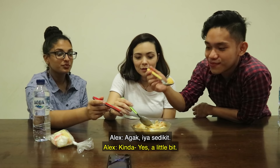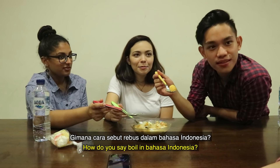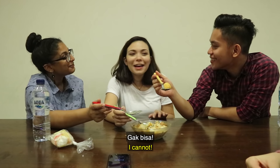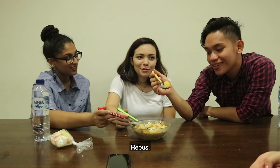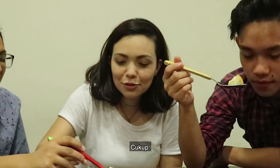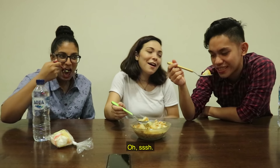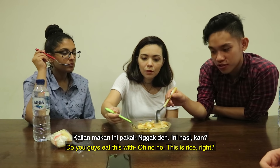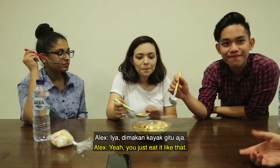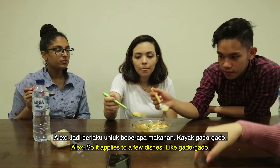This is a bit spicy though. How do you say boiled in bahasa? Rebus. How do you say fried? Goreng. Do you guys eat this with rice? No, it makes sense — either you choose rice or lontong. It applies to a few dishes. Like gado-gado — sometimes people eat it with rice, but I find that personally weird. And you know sate? You guys have tried sate in Indonesia. They use lontong as well.